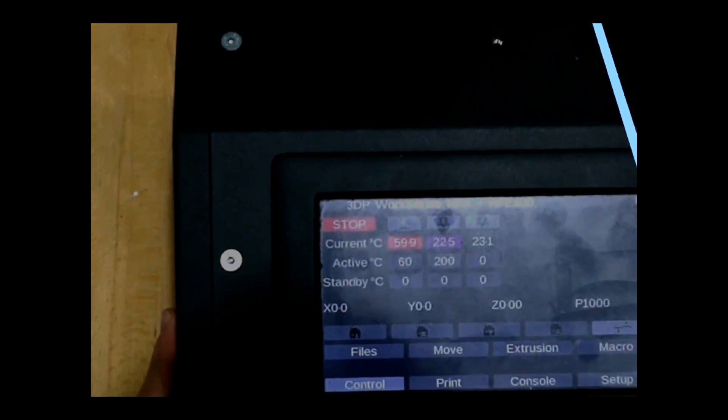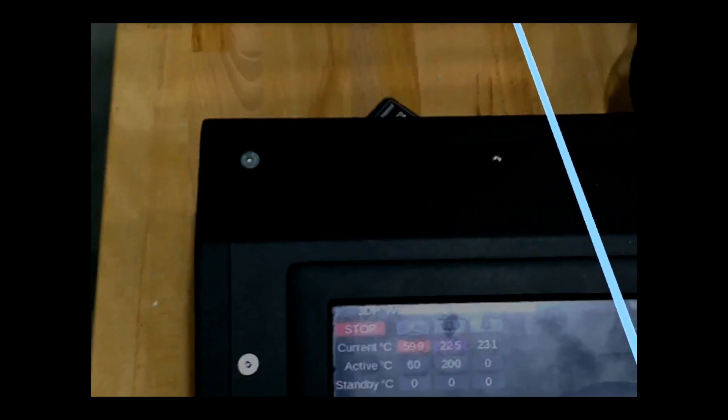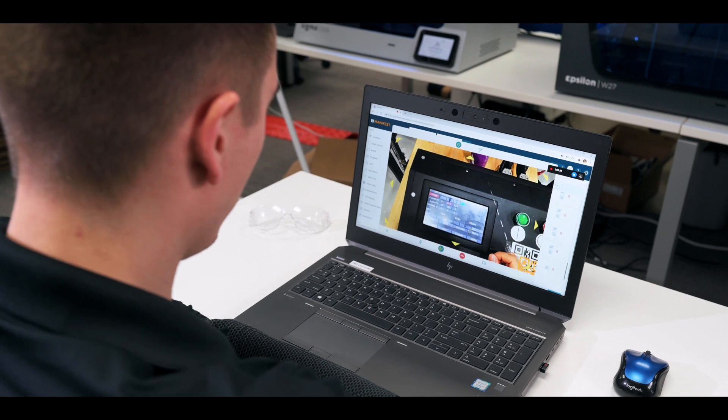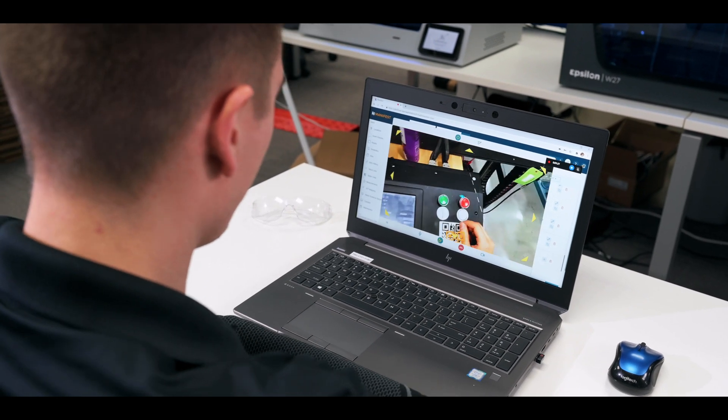Let me try clearing the command. Okay, so the command is gone, but now it's purple. Yep, so just give your machine a power cycle. When it comes back on, you should be good to go.